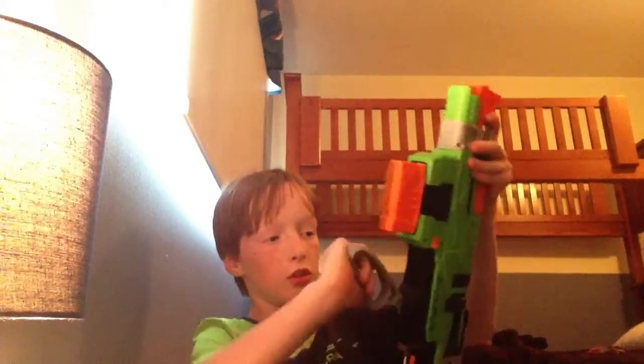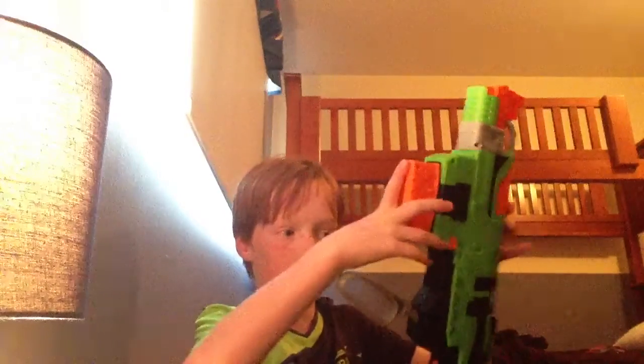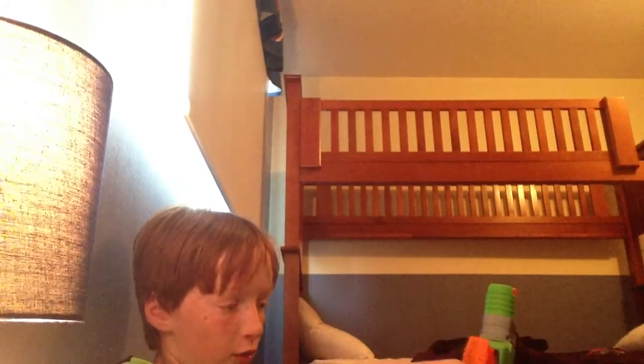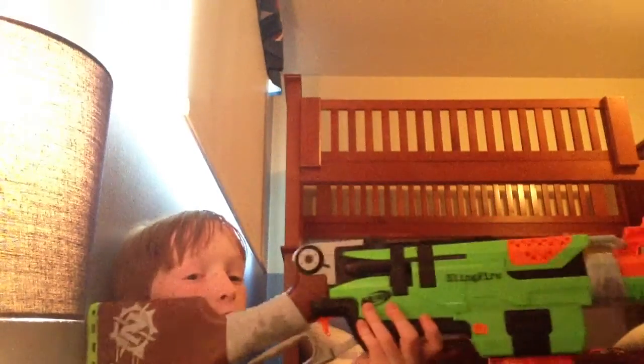The pros: it's comfortable in your hands and it's easy to reload. You can easily grab another one, put it in, pull that down, and start shooting. You can fit any clip into here, so that's a pro. It comes with a 6-round clip, which is a con — I wish it came with 18 or something. But the gun looks cooler with a 6 in it, in my opinion — that's a pro.